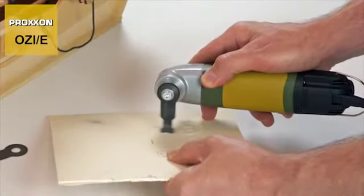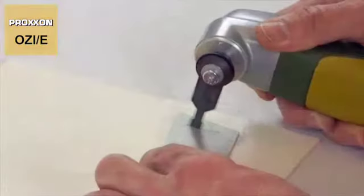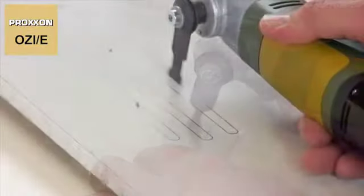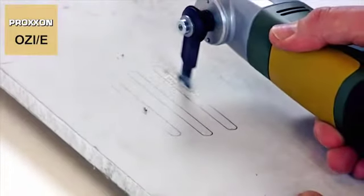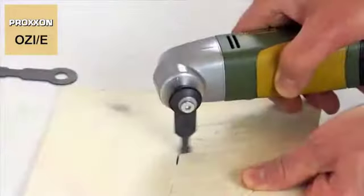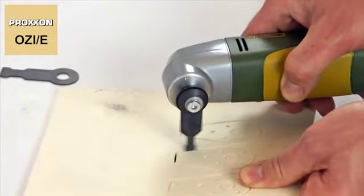Exact excavations in slightly thinner and softer materials like wood but also aluminium can be achieved using our immersion saw blades with their sophisticated design. They are excellent for sawing outlined forms, grooves and more out of solid blanks in no time.